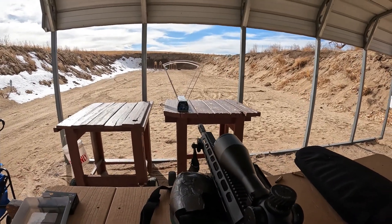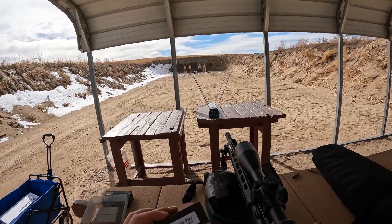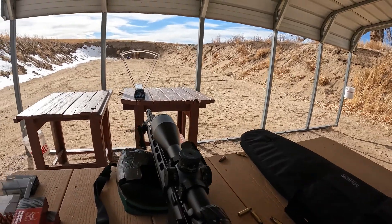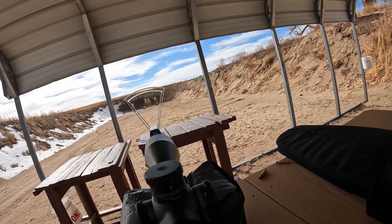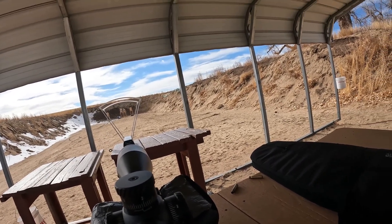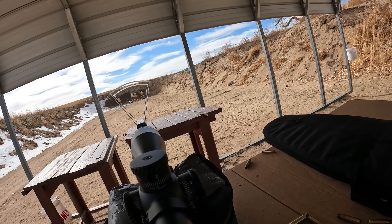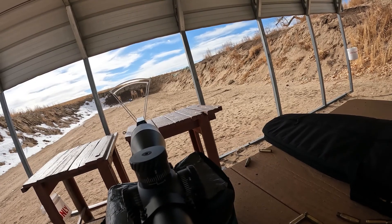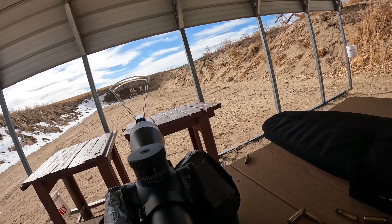This next setup is some Patriot Defense ammo that I bought online — it's 147-grain FMJ .308. I just want to see what kind of performance we get. Yep, got that one.